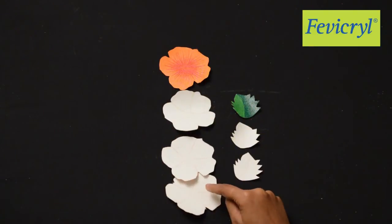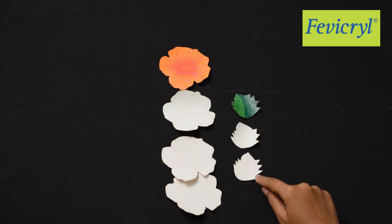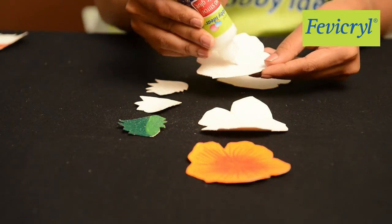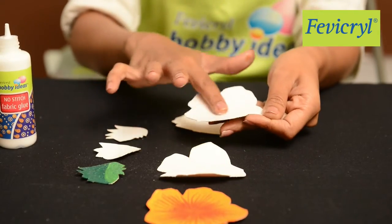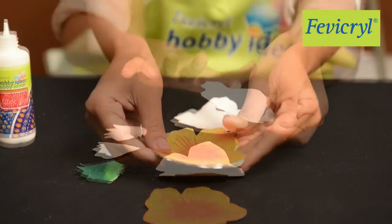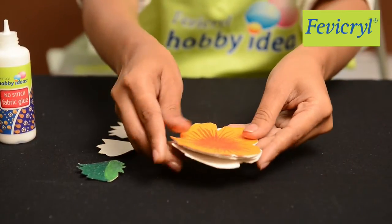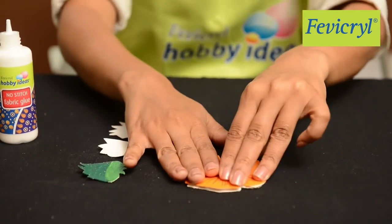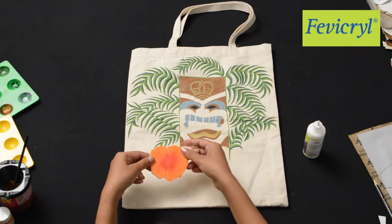To bring the flowers and the leaves in relief, cut three layers mold for the flowers and two layers for the leaves. Stick them all back to back with Fevicryl Hobby Ideas No Stitch Fabric Glue, and stick it on the back.